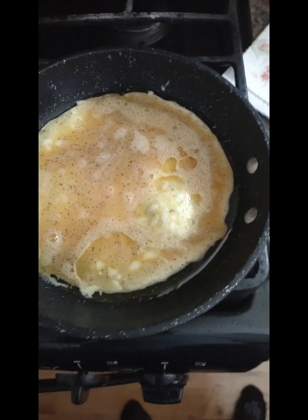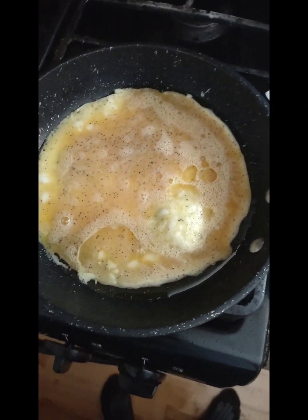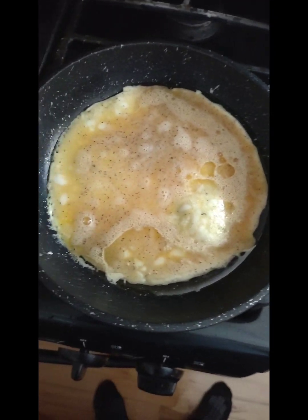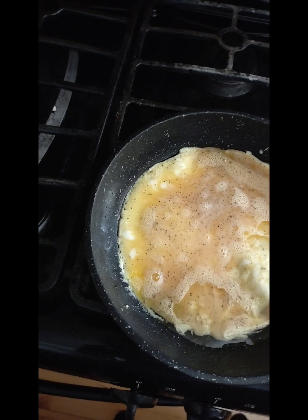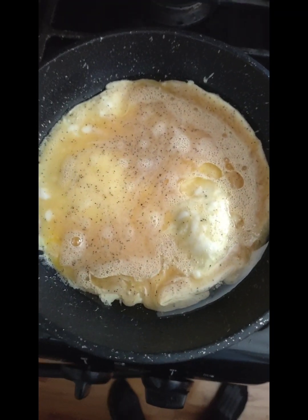Before I put the egg in there, this skillet was popping — sounding like that fly song, skillet popping. I'm gonna wait a little longer. I hope I didn't put too much oil in there.